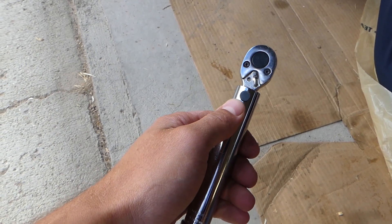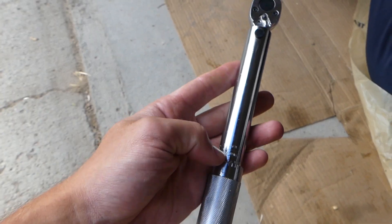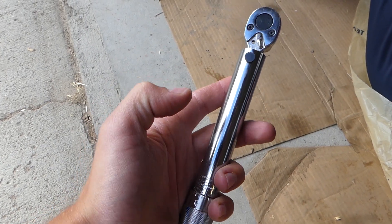That click will be more noticeable when you're in the higher torque numbers. If you're working in the low torque numbers, you won't be able to hear it as well, so be very careful not to over-tighten anything.